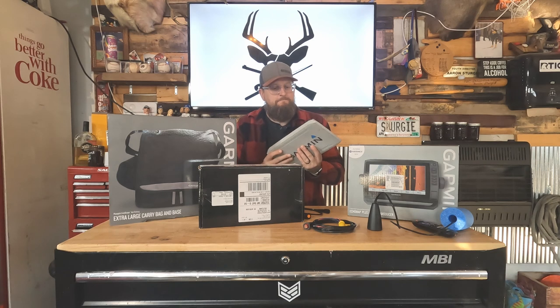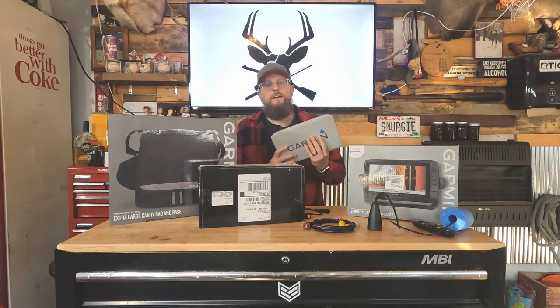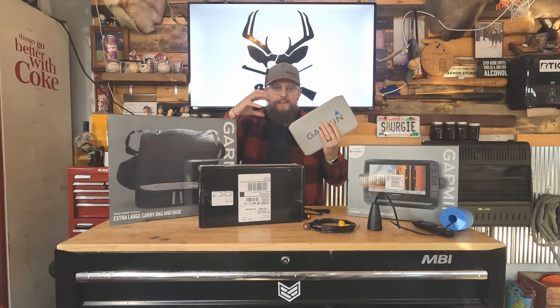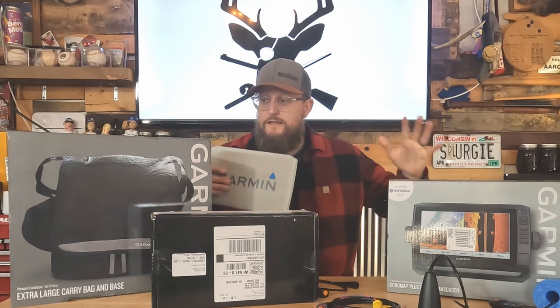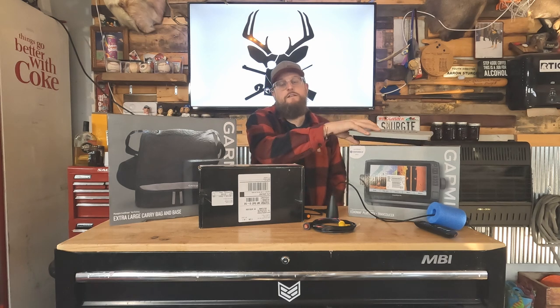Here it is — the Garmin EchoMap Plus 93SV. This is the device we use on our boats in the summertime, and we wanted to see how it works out on the ice as an ice fishing bundle because we love the technology built into these EchoMaps. Everything you need to make this into an ice fishing bundle is right here, and I have links to all of these things in the description below. The very first thing you need is a transducer — I really encourage you to get a dedicated Garmin ice fishing transducer rather than pulling one off your boat.